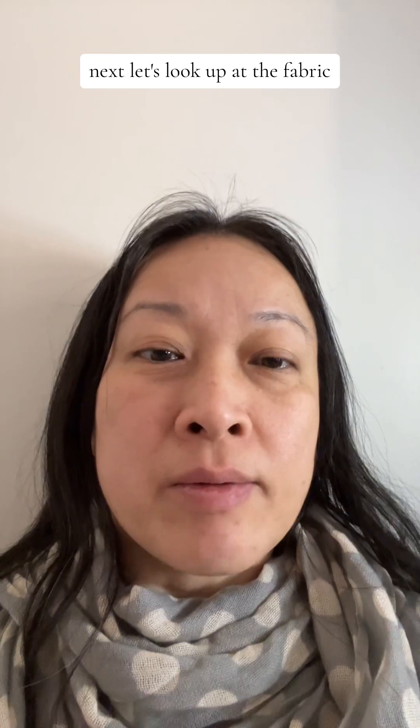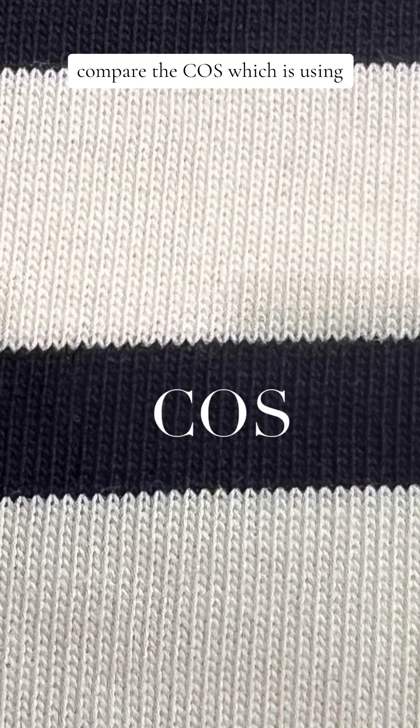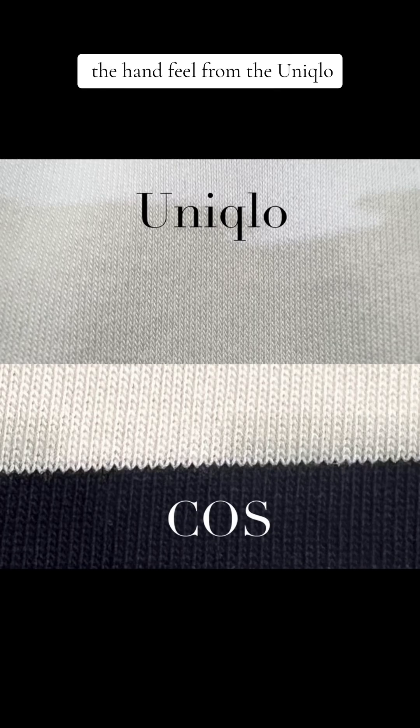Next, let's talk about the fabric. If you look at the Uniqlo weave, you can see that it's a twill weave with a finer yarn, compared to Cos which is using a loop weave and a thicker yarn. In fashion, we have a term called GSM, which stands for grams per square meter — it tells you the weight of the fabric. The Cos t-shirt is definitely beefier. Both t-shirts were made of 100% cotton, but as you can see, not all cotton is of equal quality.